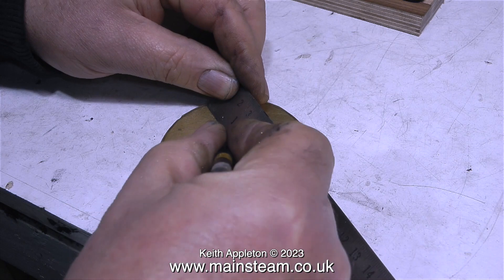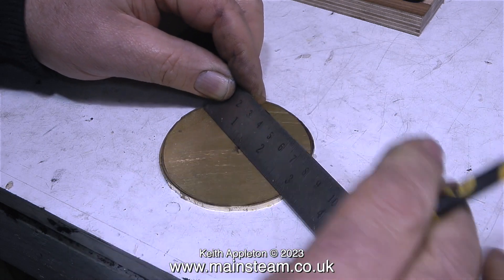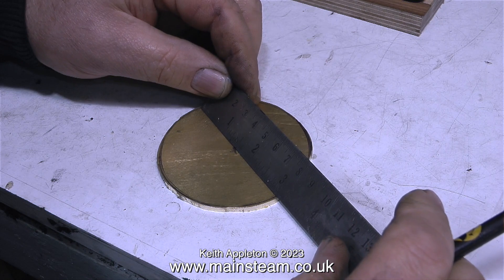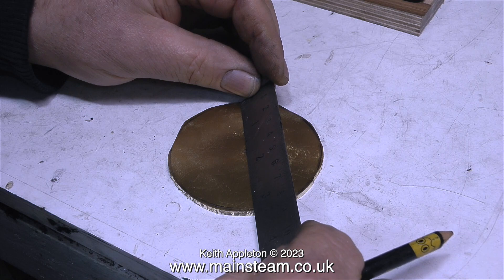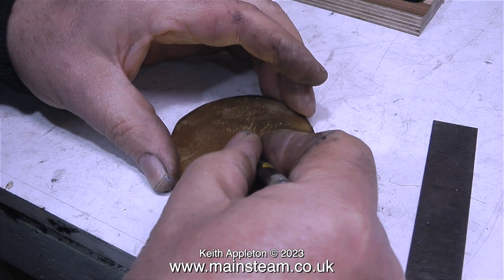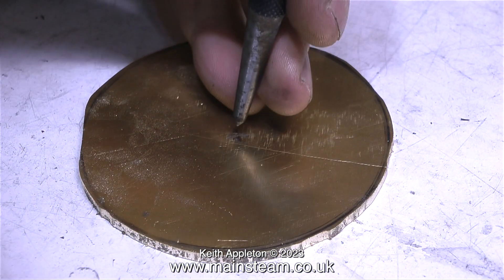I roughly cut out the shape on the bandsaw and now I'm finding the center of this piece, because I need to drill a hole in the middle which I'm going to thread 2BA. I'm going to fit a 2BA bolt, and this will be clamped in the chuck so I'll be able to turn this very rough brass blank into a nice top cap for the water tank.